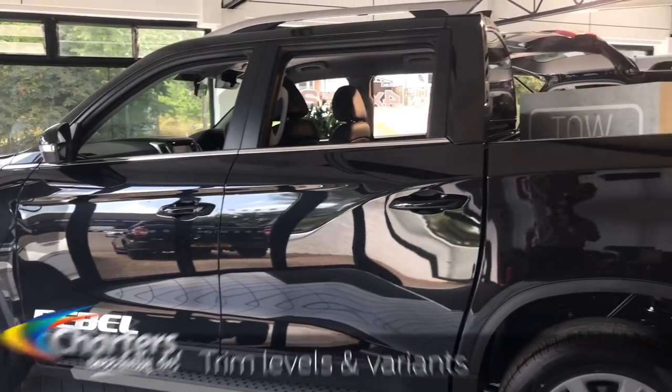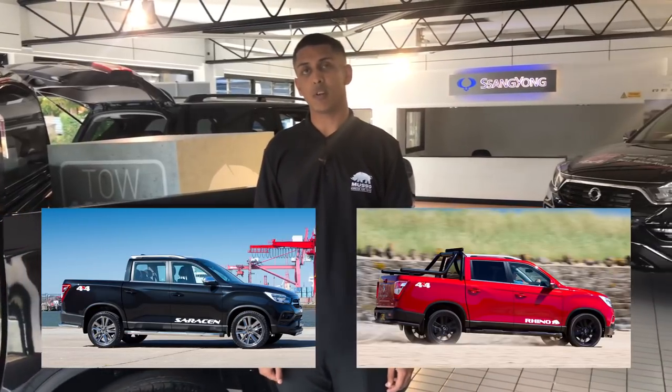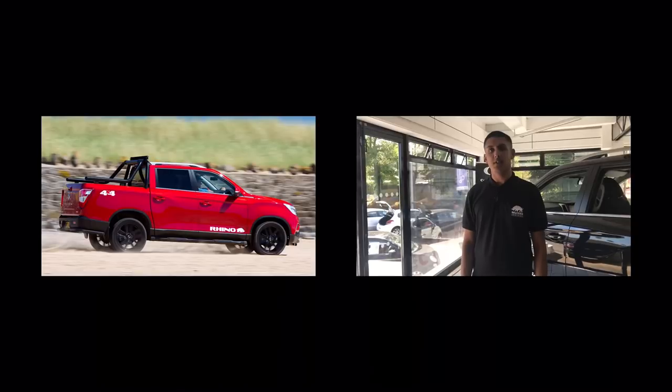There are three trim levels available: you have the EX, the Rebel, the Saracen, and one special edition called the Rhino, which you'll be seeing tested today. Let's go and take a look.